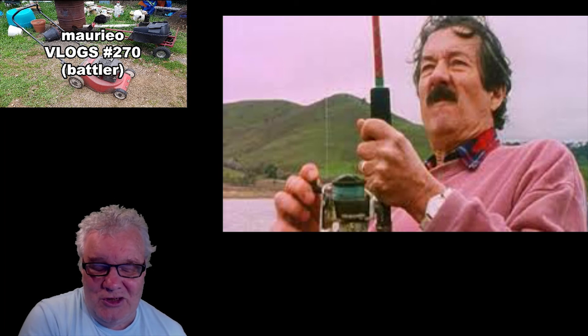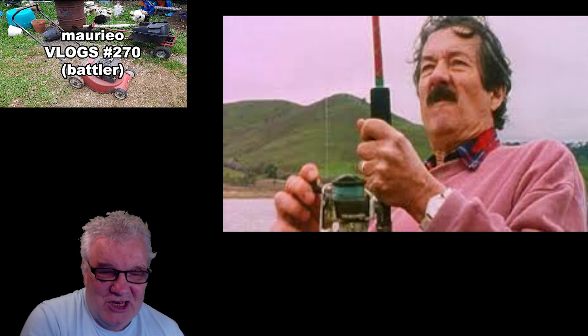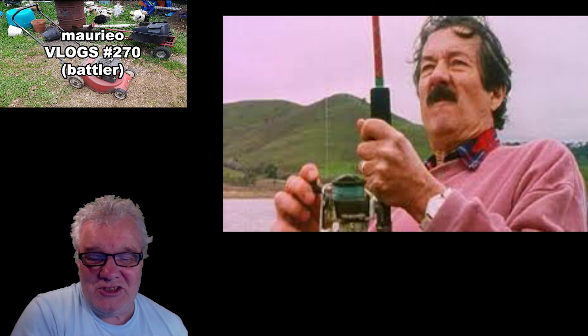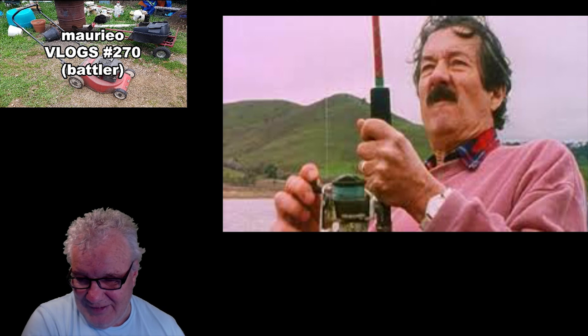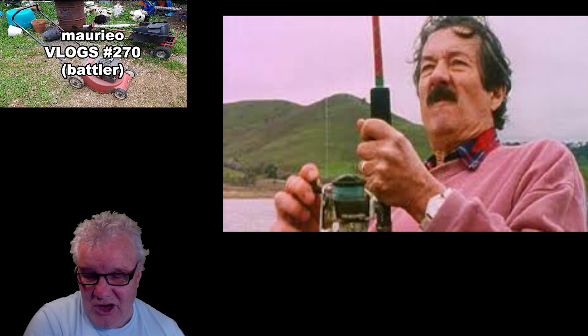Let's move on with the vlog and have a look at today's background. I'm afraid our Aussie viewers are going to be at a bit of an advantage today. This guy here is our background today — hopefully they can tell me who he is and what character he's playing here, and how that character relates to today's theme of 'Battler'. The name of the actor and the character, I think, and the relationship with the lawnmower — the Aussies should have a bit of an advantage on this one.